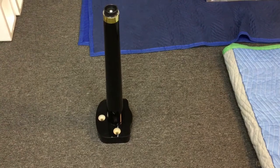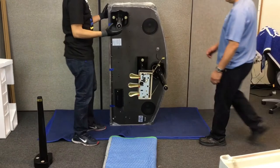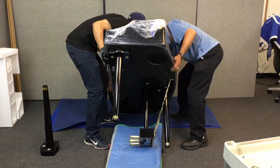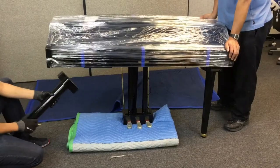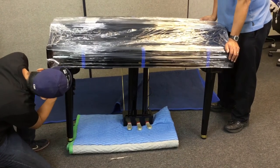Now you still have one more leg to install. Place a folded blanket or pillow on the floor as shown, and with two people, lift the piano and pivot on the blanket. The lyre pedal should land on the blanket. Finally, with one person holding the piano in position, go under the piano and install the leg as shown.